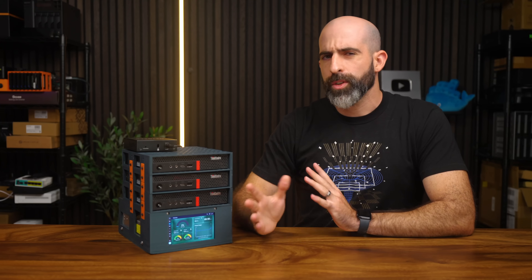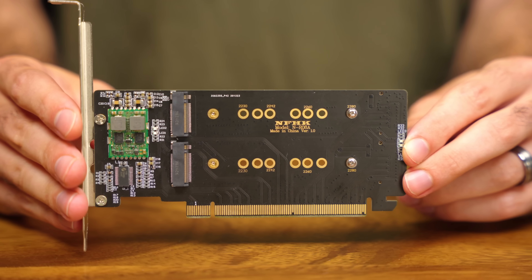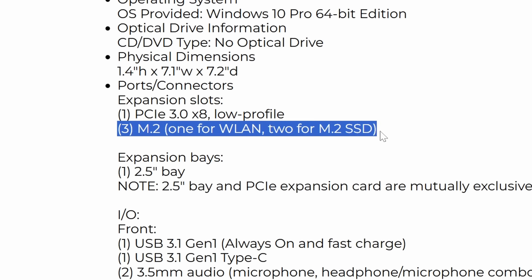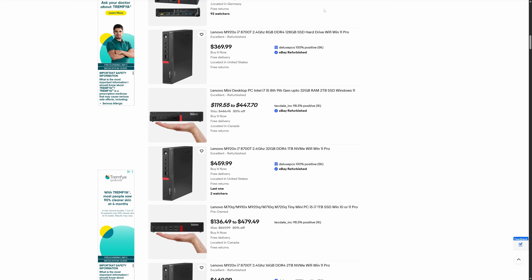The other issue, also related to PCIe expandability, is that we don't get the option to bifurcate the PCIe slot. This means we wouldn't be able to take those eight lanes and break them out into two separate four-lane connections, so no dual NVMe boards. This would have been nice considering we only get that single native NVMe slot. Both of these things could be solved if you go with the M920X model, which upgrades you to an i7 processor, gives you a second NVMe slot, and supports bifurcation — but those seem to be double the price.